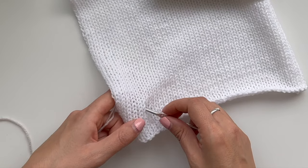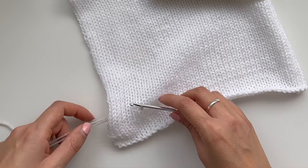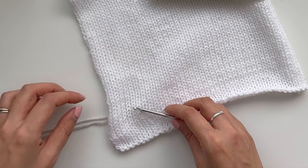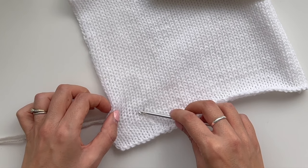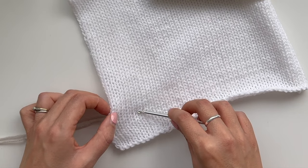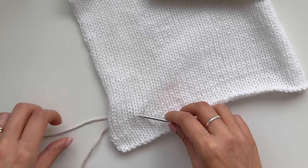So first of all we're going to take the hook and pop it through where you want to start. Grab some yarn with your hook and then pull it through that stitch. You're going to pull up a loop coming up above your blanket. You've got one loop on your hook now.